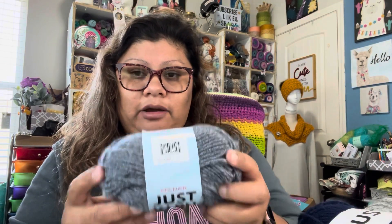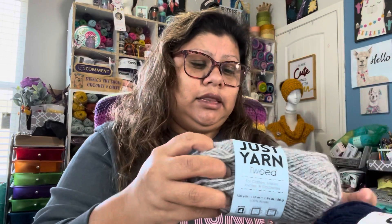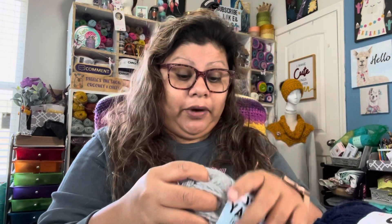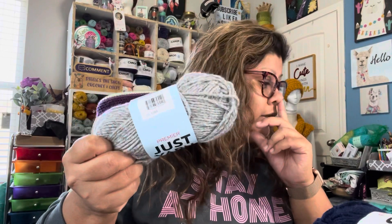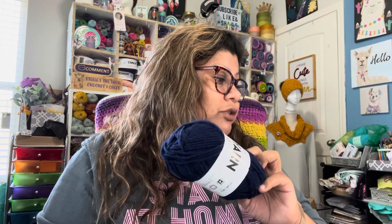This one is called cow — it's kind of like a gray and blue. So I used that one. And this one is great twist — I used four skeins of this. And the navy blue, I used 18. I used 18 because I used this one for the border, like you're going to see in the blanket and the video.